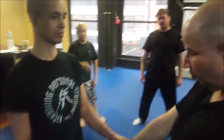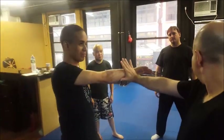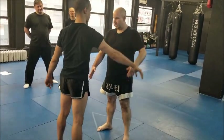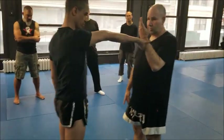If he grabs me across, I look at the mirror and I show the mirror. I use the mirror hand to look and to grab. Look and grab.